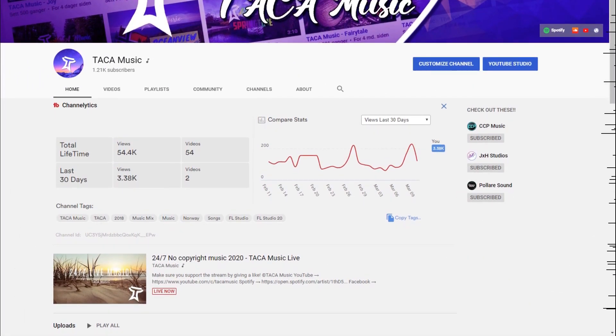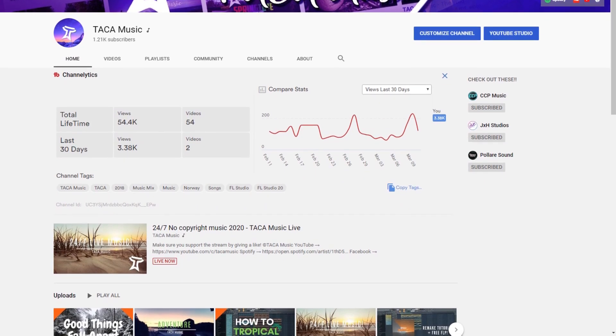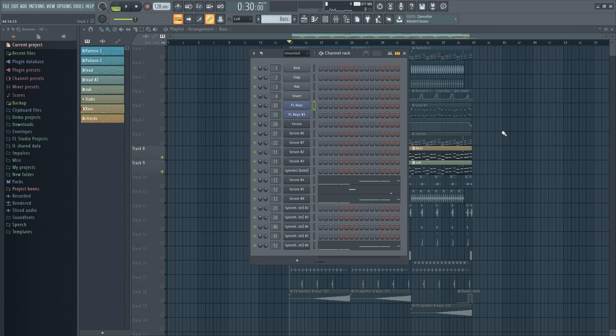By the way, you can get the free FLP in the description of this video — just remember to subscribe to show that you support what I'm doing. The next step is to make a powerful bass.